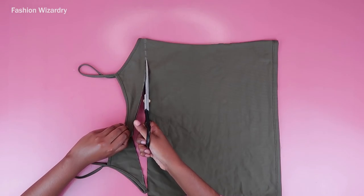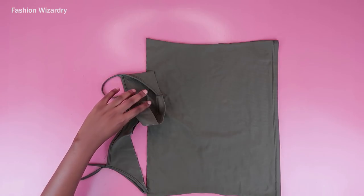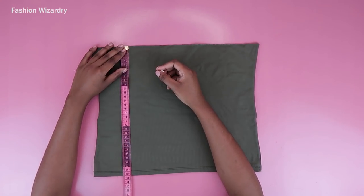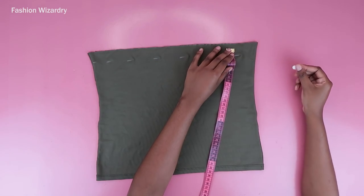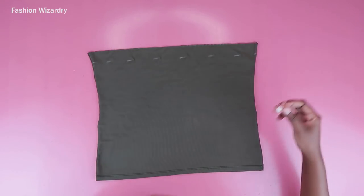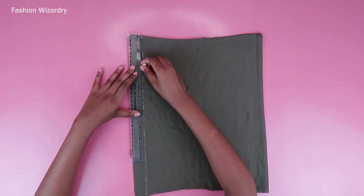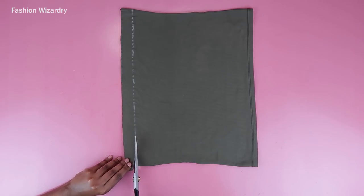First things first, I drew a straight line along the top and got rid of the excess fabric — she needed to go. Then I'm marking three centimeters from the very top, doing this all the way throughout the entire length of the top, and drawing a straight line to join the points together. This is going to be my long strap — she was three centimeters thick and I cut her out.